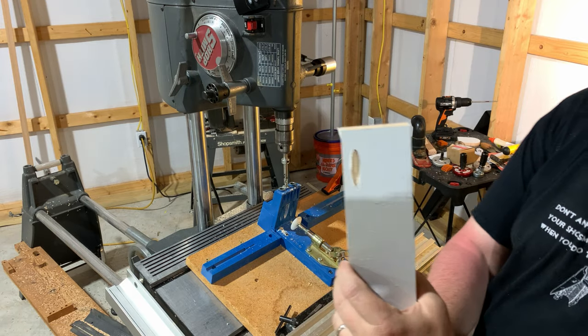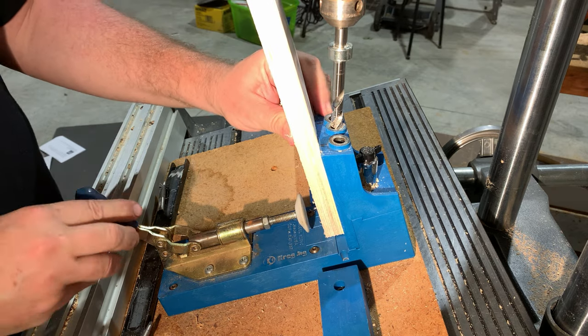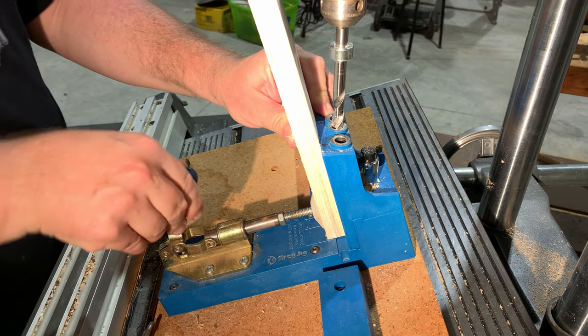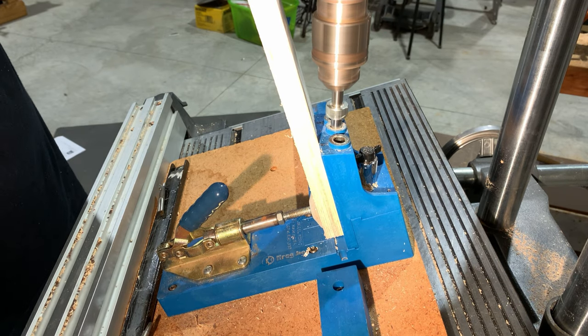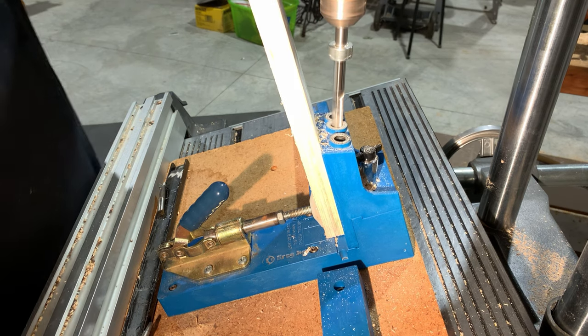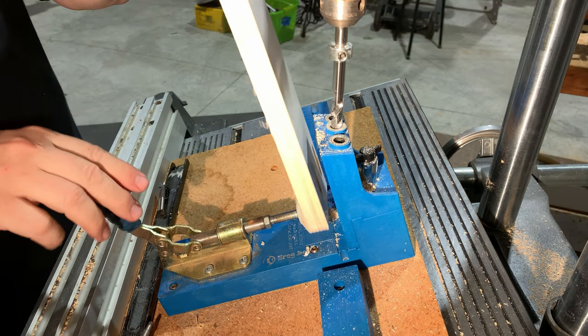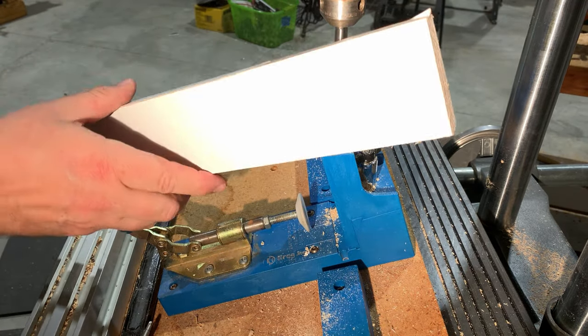It's just ridiculously simple. Now, do you have to own a Kreg jig? No, you can use anybody's jig, and all you have to do is adjust the tilt of your table to accommodate the angle of the drilling.